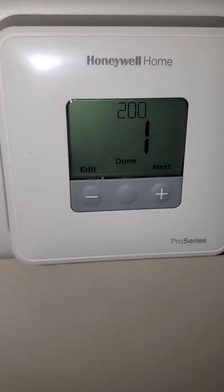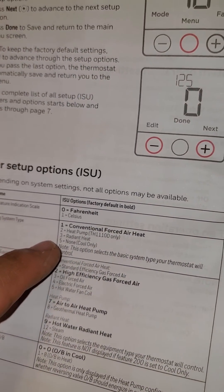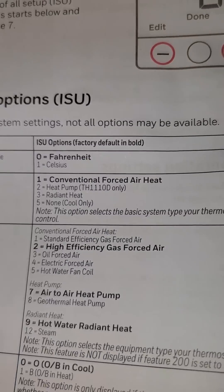And the 200 — let's see what the 200 says. 200 says that will be number two, where this is heat pump number two. So we're gonna set that.